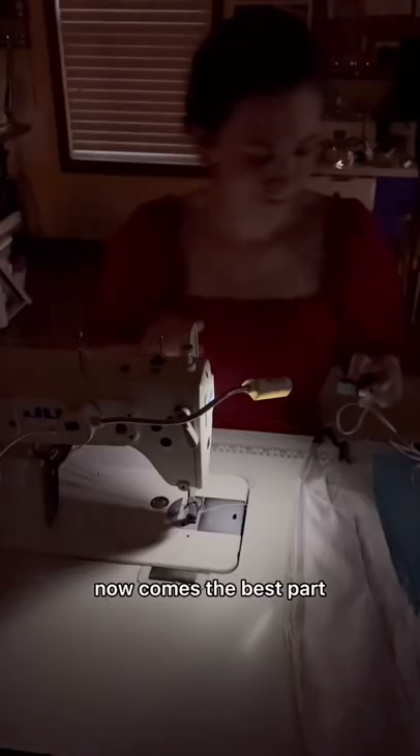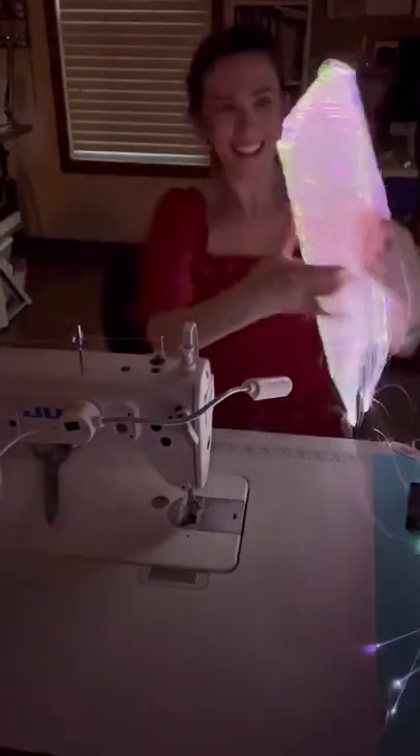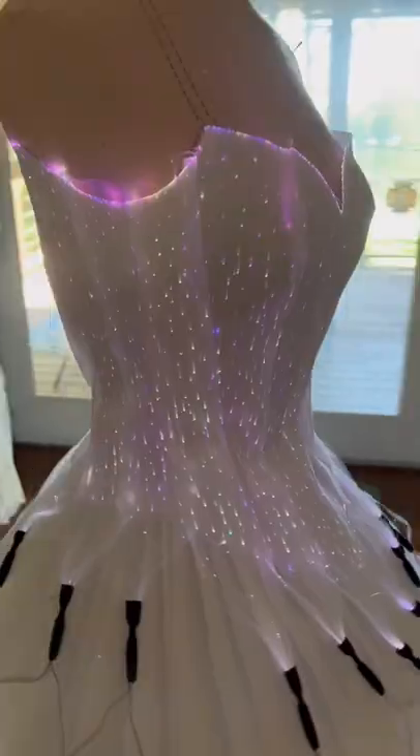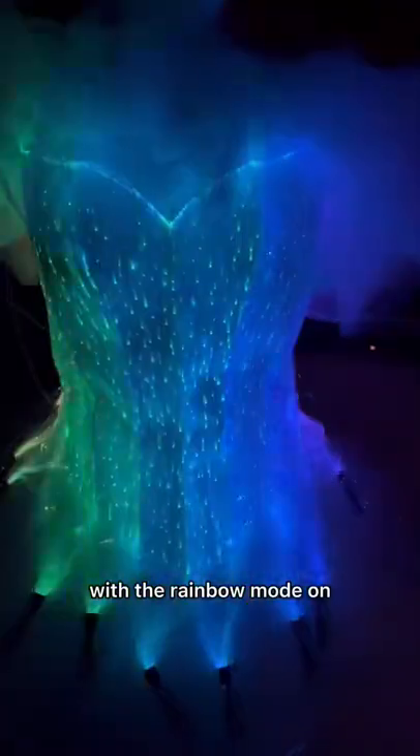Now comes the best part — get ready to turn it on. This is what the bodice looks like attached to the battery pack, and here is what it looks like in the dark with the rainbow mode on.